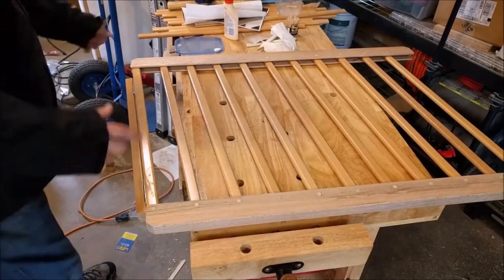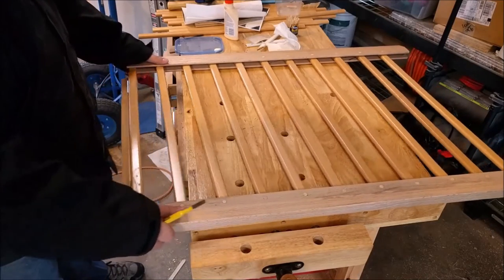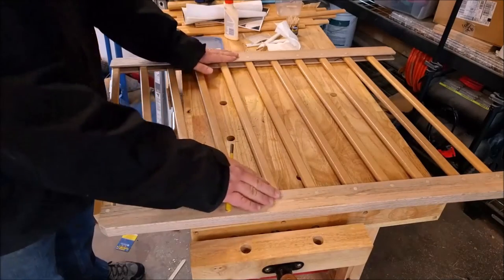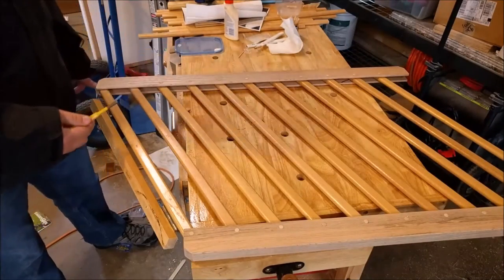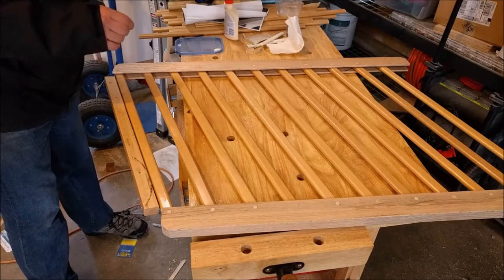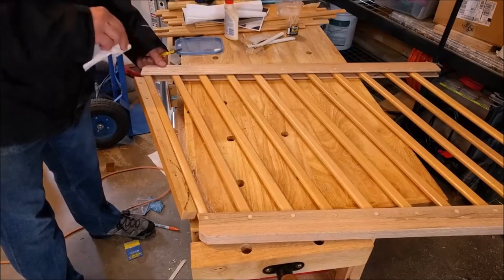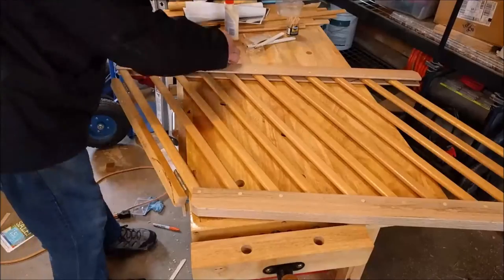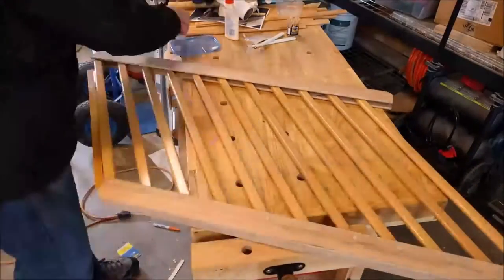Now I need to glue these dowels in because the more I move it the more likely they are to fall out. Some of them are loose in different positions — it's all because I didn't drill the holes perfectly right, but it was more forgiving than I originally thought. To glue them I use a punch to go almost as deep as the piece, take a toothpick, put in the glue, and run it around the outside. Then I put glue in there, get it back in, put it back on the workbench, push down, and wipe it off. I only glue on one side mainly so glue doesn't get on the slats when flipping, and also for possible expansion issues.